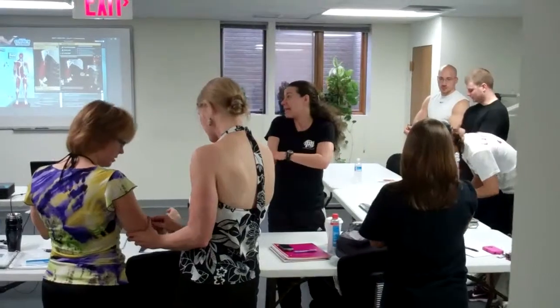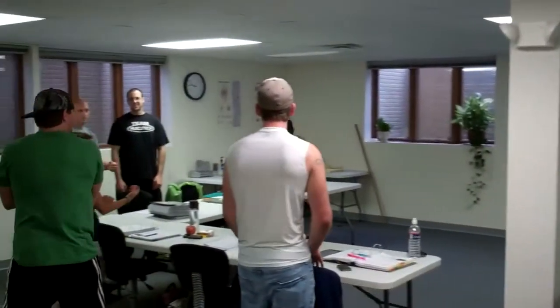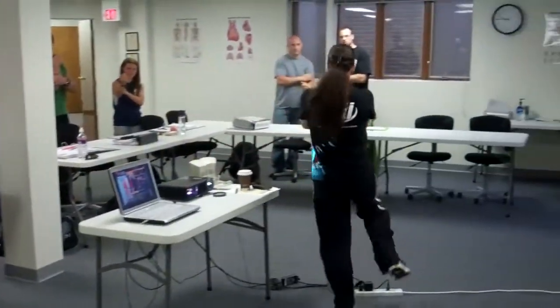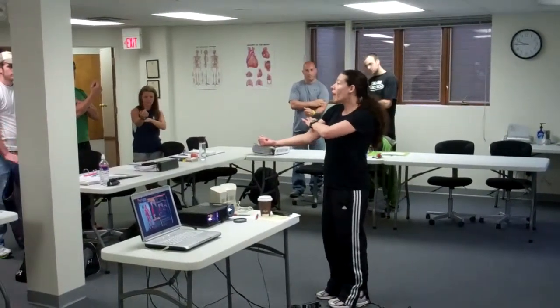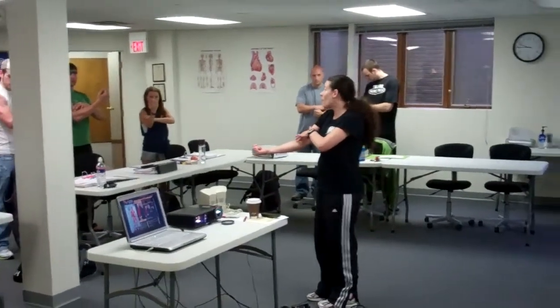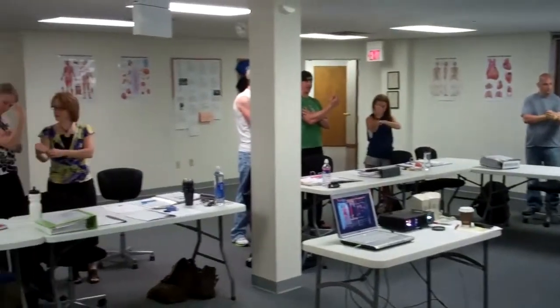The tendon will terminate — it ends. So you can feel it on yourselves. What I want you to do is find the belly of the biceps and track it all the way down until it becomes tendon. Then find where the tendon ends.